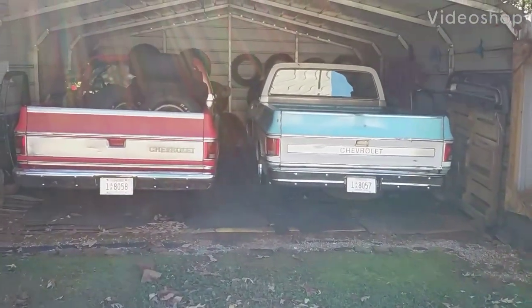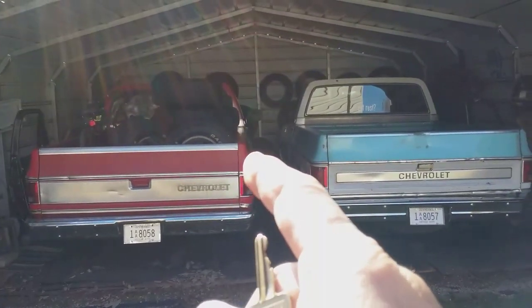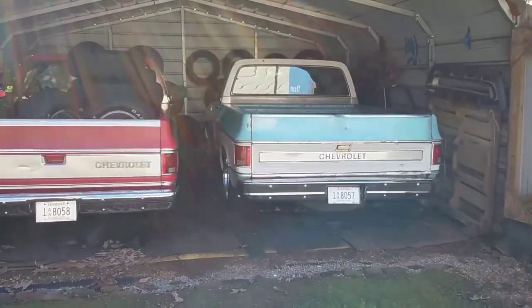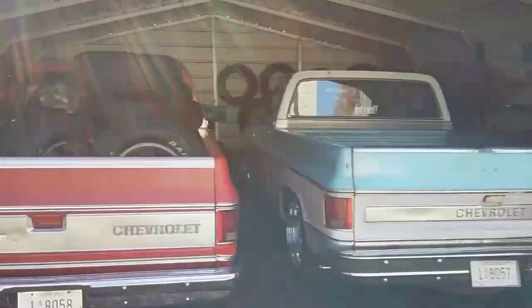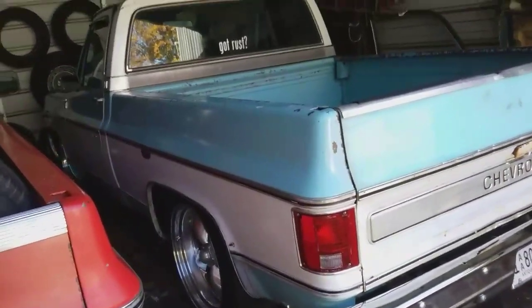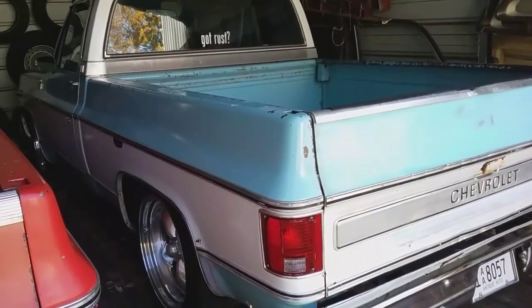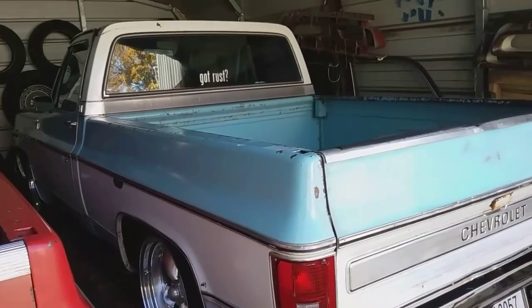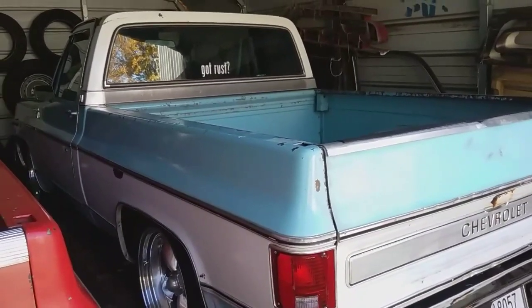Hey guys, I'm out here playing with the trucks today. I'm going to try to play with this one tomorrow or the next day, it just all depends. But today I'm going to get out this '75 C10 by the name of Sky. I put Penetrol on this truck when I got it this year, probably spring or early summer, so I'm going to go over it and see if there's any spots that might need a little bit of a second coat.